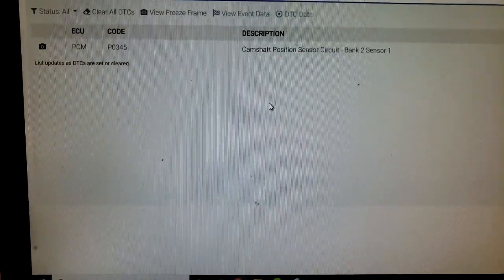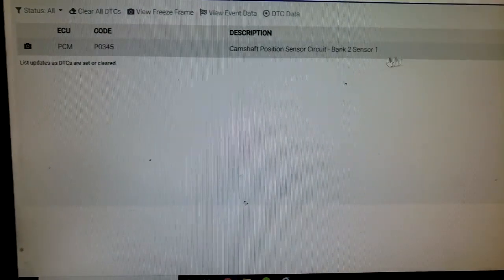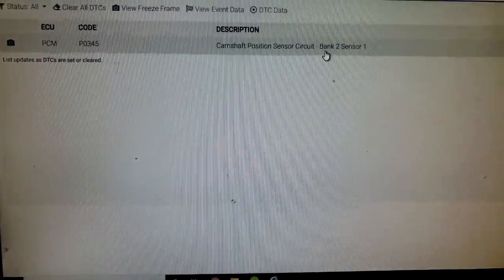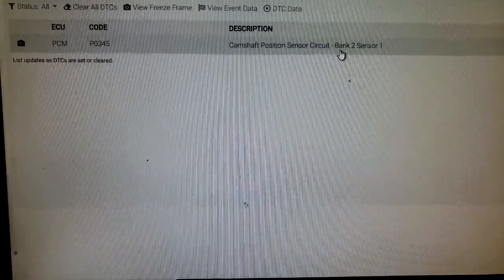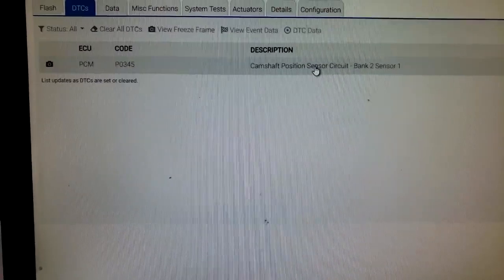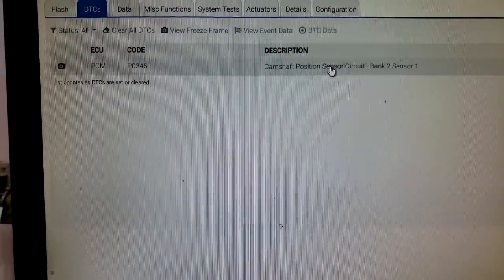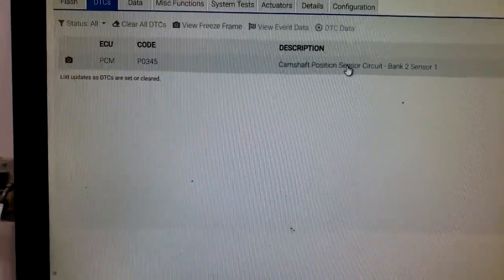I'm going to pull that valve cover off. This is bank two, sensor one — a camshaft position sensor. From the look of the repair order or receipt, they replaced the cam sensor and that phaser. I wonder if they did both or just one. I don't know, but she's pretty upset.